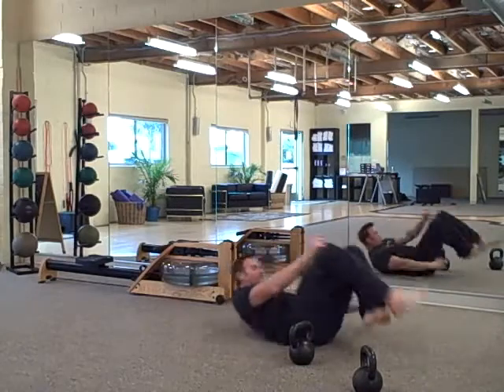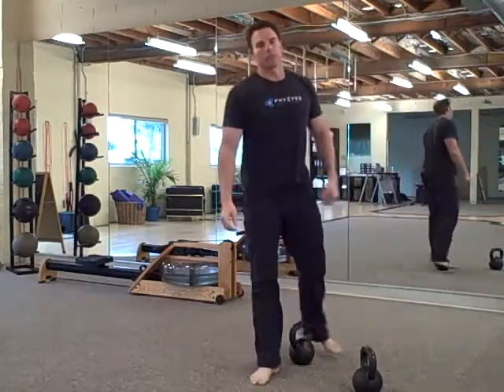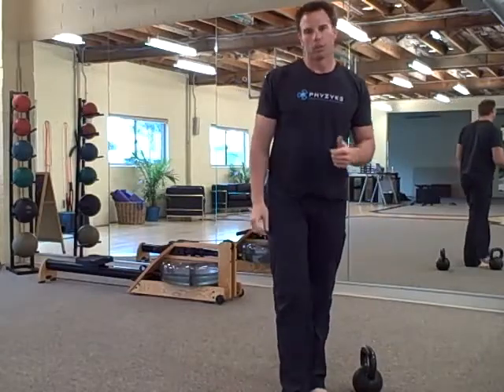As many rounds as you can in 20 minutes. You can all wish April a happy birthday when you finish the workout. Enjoy it — see you next time.